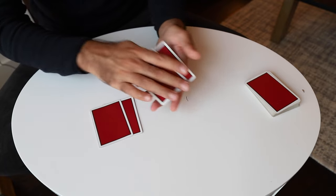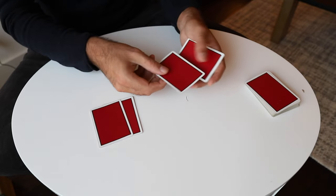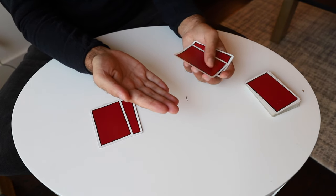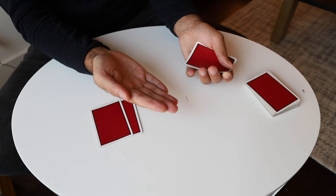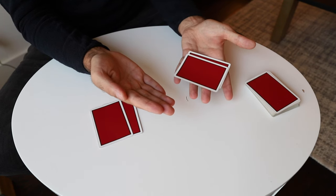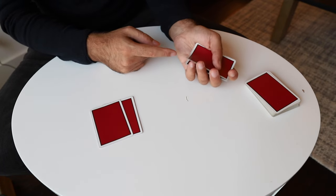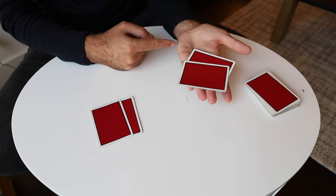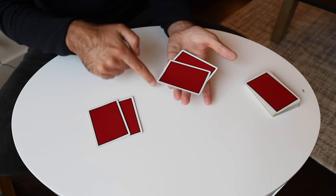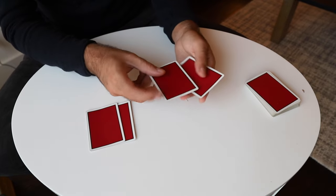An alternative — harder but effective — is when you come with the first vanish and instead of pushing one card over to show two, you buckle the bottom card and let the two top cards fall off, so it's two in front and one in back. Just buckle and let the pressure come off as you do this, and now it's two and two — all you have to do from here is pick up and place it down and switch the two packets.